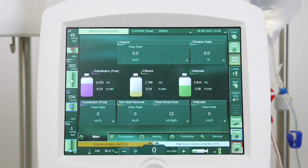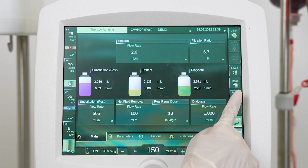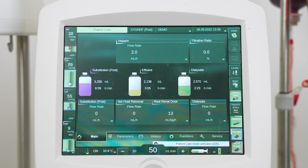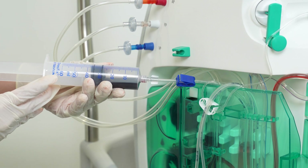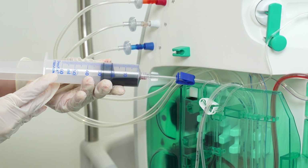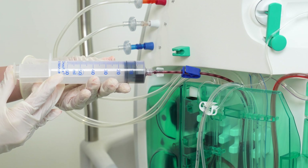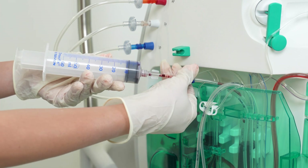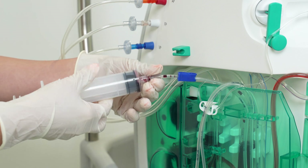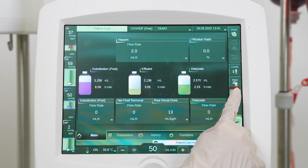Press reset alarm — the blood pump will restart automatically. In case there is blood in the syringe that should be returned, press the patient care icon at the right edge of the touch screen. Open the blue clamp and push the plunger all the way into the syringe to return blood to the venous chamber. Air infused into the venous chamber will be removed by the automatic level regulation. Close the blue clamp and activate patient care mode.